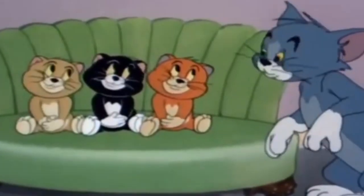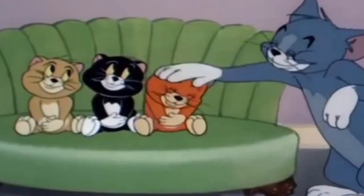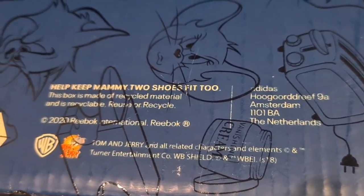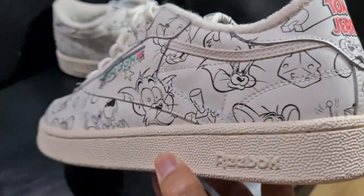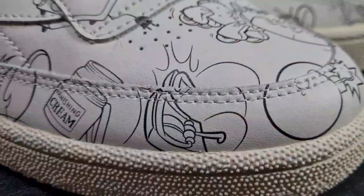It would have been awesome if they had included Fluff, Muff, Puff, and even Mammy onto the artwork of the shoe. But nonetheless, this is still my favorite pair out of the entire Tom and Jerry and Reebok capsule collection.